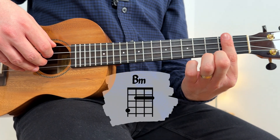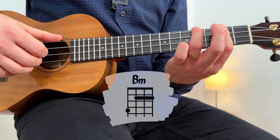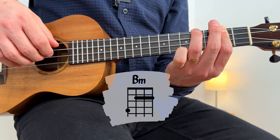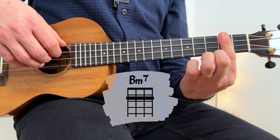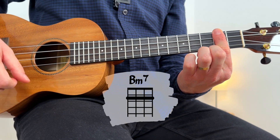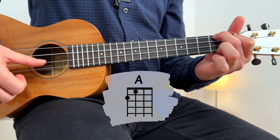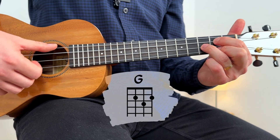The chords you need for this song are B minor, for which you can press the 2nd fret with the index and add the ring on the 4th string 4th fret. If you struggle with this shape, you can use the index to bar all the strings on the 2nd fret. Then you have D major, A major, and G major.